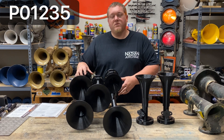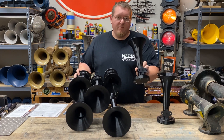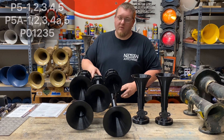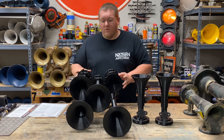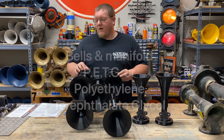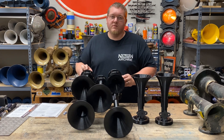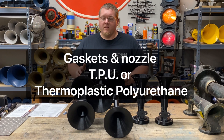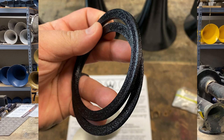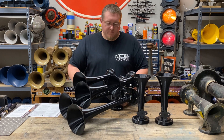Currently it is set up as a P01235. I also have a 4A bell and a number four bell, so we have three different variants we can make with this — seven bells total. We also have a Gold Wing manifold. The horn, the manifold, and the bells are printed out of PETG, and the internals like the gaskets and nozzle are TPU. I don't know much about 3D printing, but it's really cool. It doesn't weigh much.